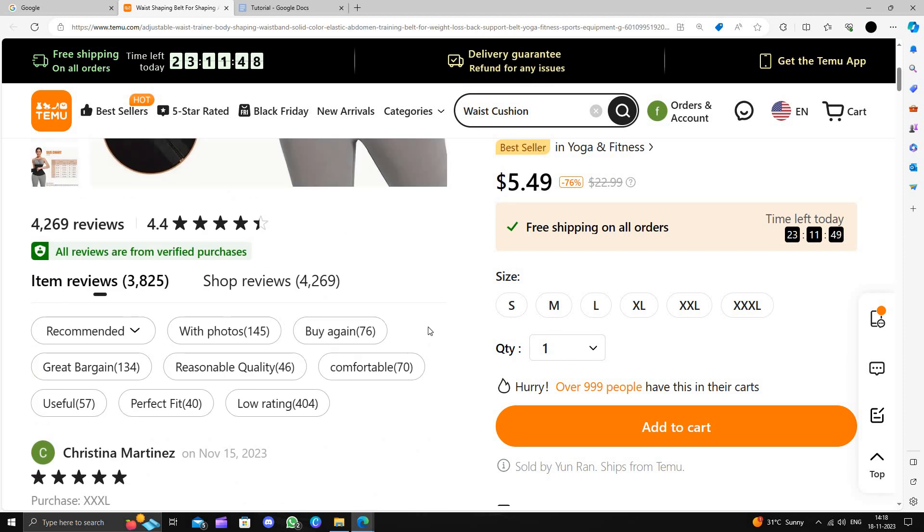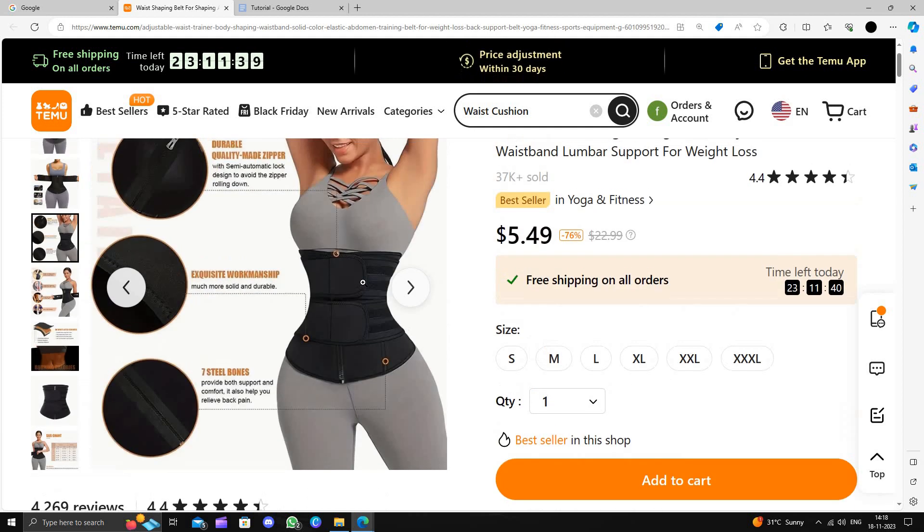So this is how to buy a wrist cushion on the Temu website. I strongly suggest downloading and installing the Temu app to save your money. Thanks for listening. Bye.